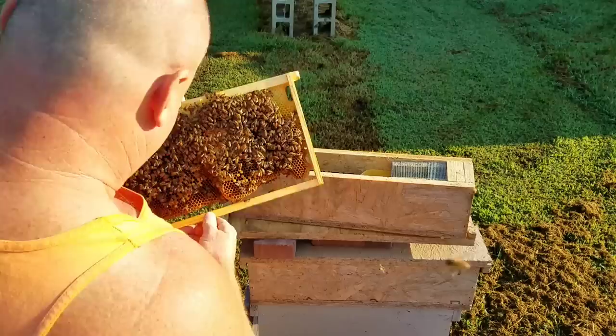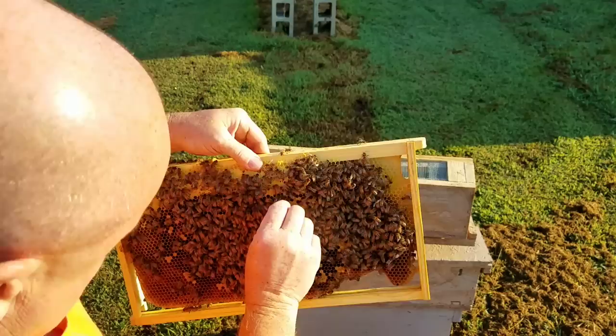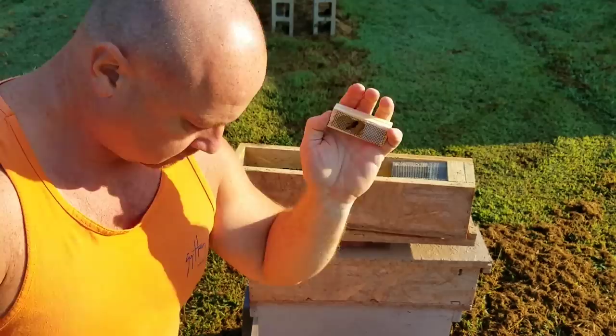Okay, there she is finally. She was going in between the crack right here, you can see. Hopefully the camera is angled right — she's right here. I caught her right here. So what I'll do is put her right in the cage, bump her in the butt — there she goes, right there. She's ready to go.